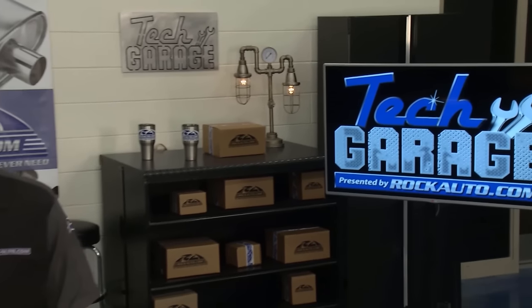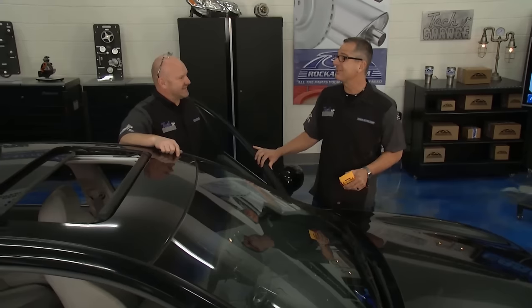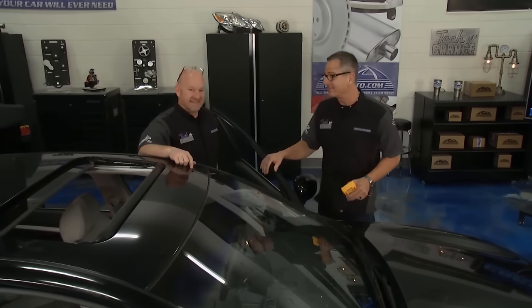Welcome to Tech Garage presented by rockauto.com. I got the Infinity in the shop and I pried myself out of the driver's seat. Brian, I'm glad you didn't have to witness that because it would have took the whole show. It looked like a sloth climbing out of a tree, man. We need some help with that seat.